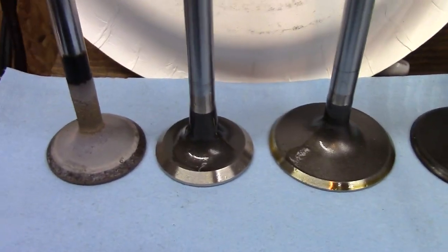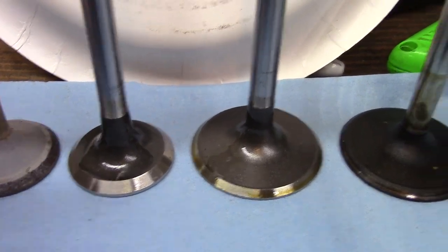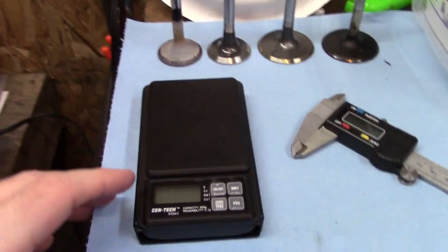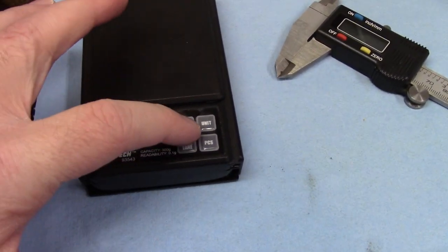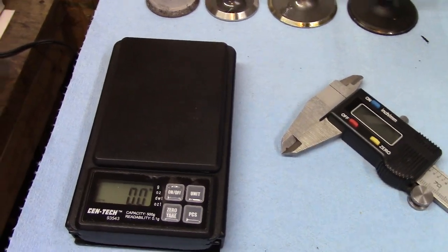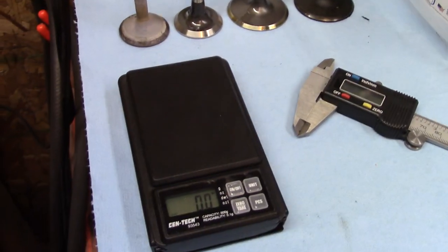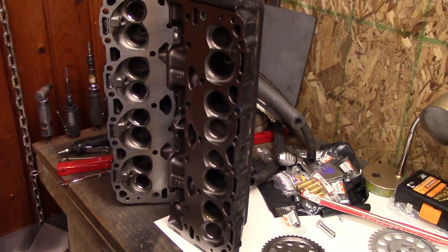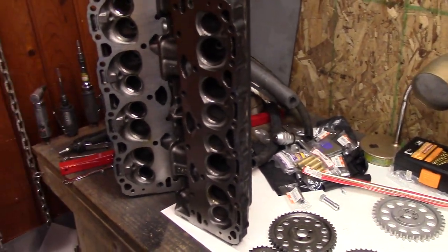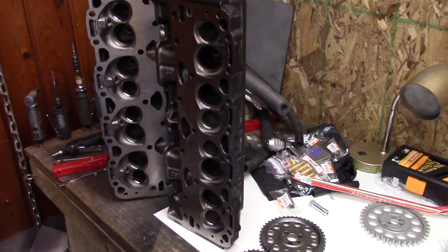And it looks like even right down here they're even fatter at the stem, at the base of the stem. I got my gram scale out just to show you the weight difference here real quick. Because when you're doing a high-RPM build, valve train weight matters. I don't really want to sink a ton of time and money into these heads when I have big heavy valves. I could have new liners installed, but that's more money to sink into some stock castings. I would have rather just bought brand new heads.